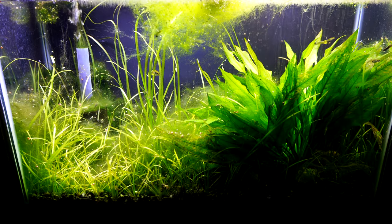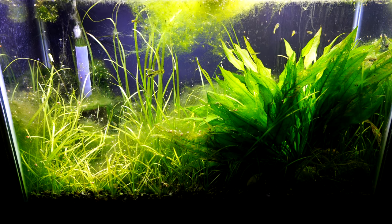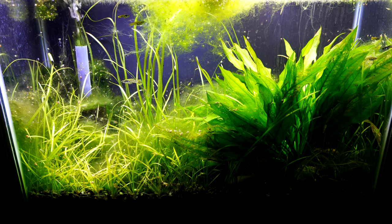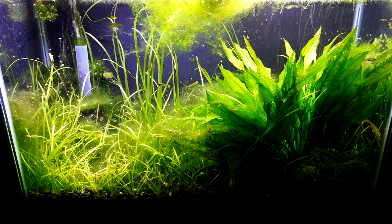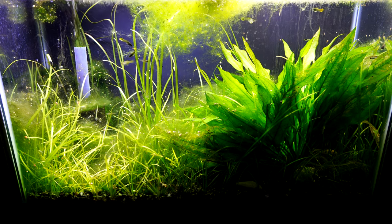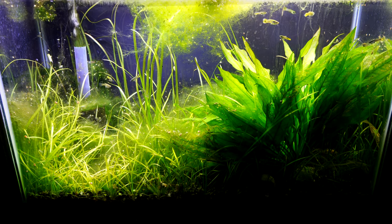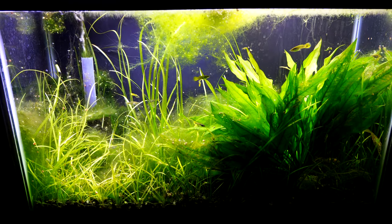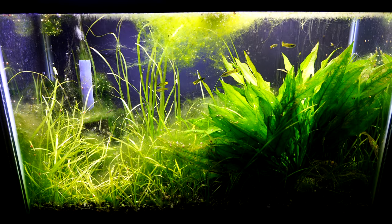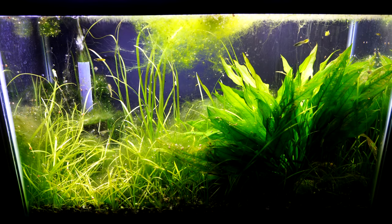We have a 29-gallon here and as you can see it needs a lot of help. We need to change the stocking because a lot of these ancistrus and guppies are going to go out into our pond, and the scape is going to be completely gutted. This sword plant is ginormous and needs to leave. The green hair algae — I think we should just keep it, it's amazing.